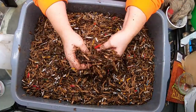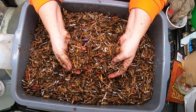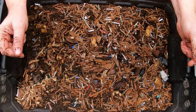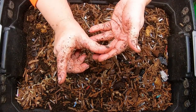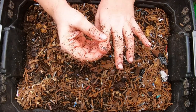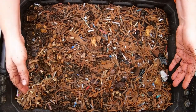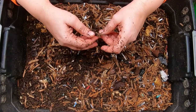This is enough bedding for my red wigglers for the next couple of feedings, so let's go look at the red wigglers and give them all of our hard work. Here we are at the red wiggler bin — we've got a little isopod friend here. I don't know if it's a pill bug or a sow bug. Let's see what the red wigglers have been doing since we last checked in on them.